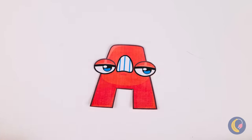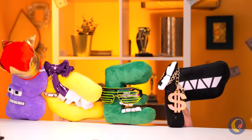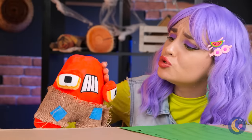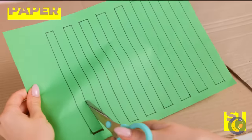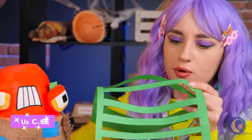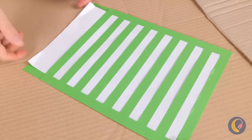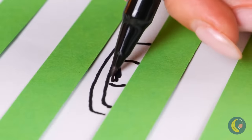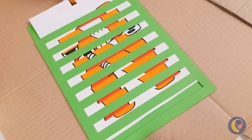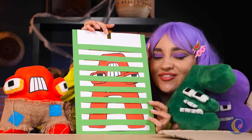Looks like DJ A's throwing a party. And everybody's invited. Well, almost. Aw, we can have our own fun. Cut some strips out of paper and place some more paper inside. You can draw some changing letters. And pretty soon, the gang's all here.